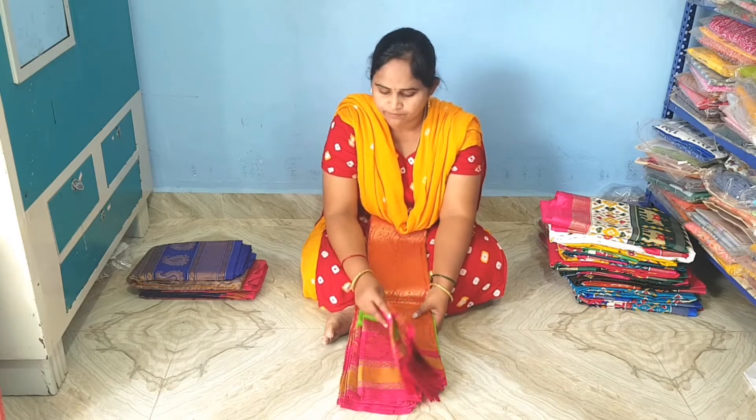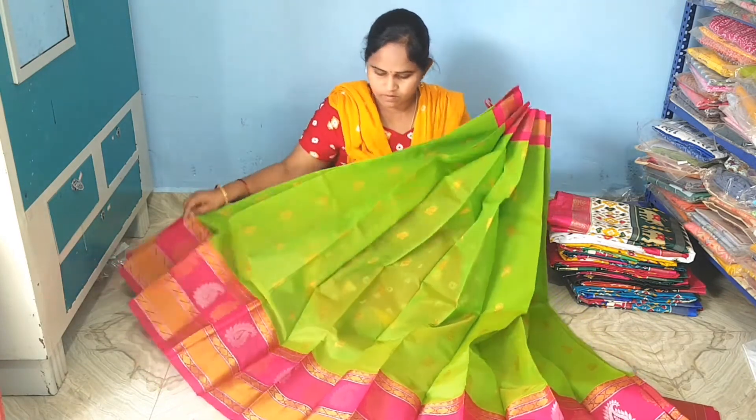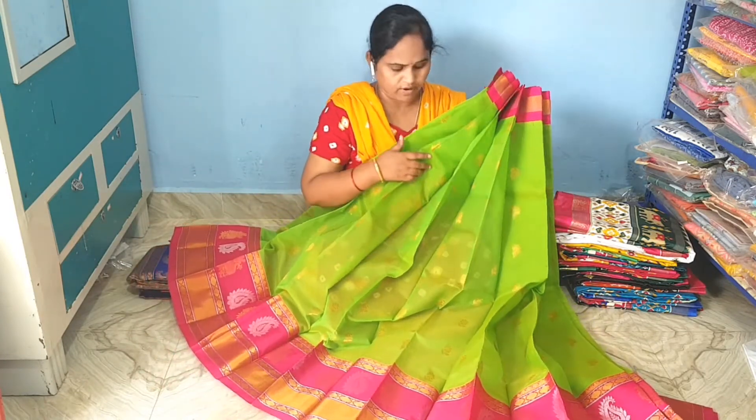Now next variety: chanderi fabric. Peacock blue and pink color.